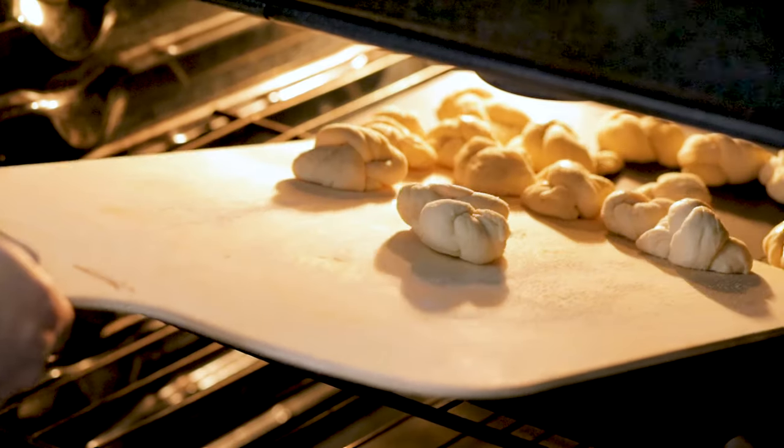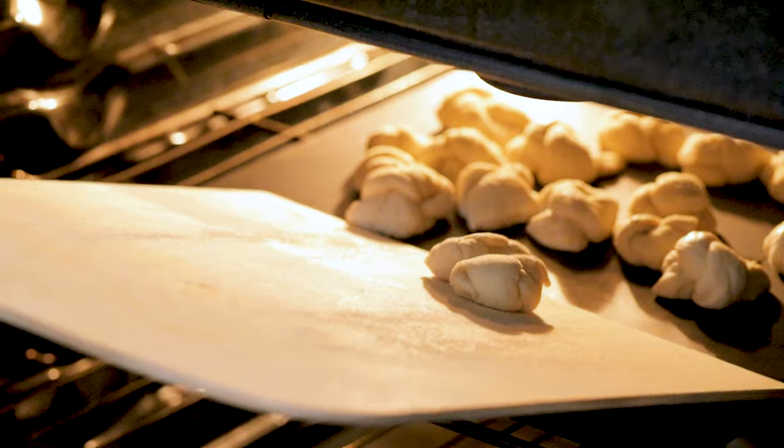If you have a pizza steel, you're going to put them on there and they're going to take like seven minutes — exactly as long as they take in a regular New York pizzeria. We're trying to duplicate the flavor of a New York pizzeria.